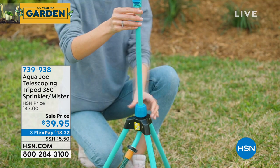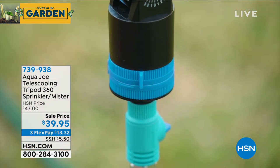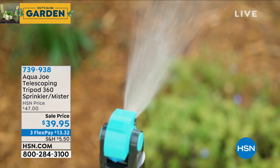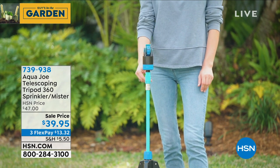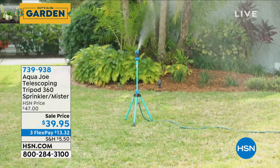You can elevate the sprinkler so you get farther reach. It is an oscillating sprinkler, so it's going to hit every single thing you need to hit in a circle — almost like those fancy in-ground watering systems that go in a circle. It does the same thing.